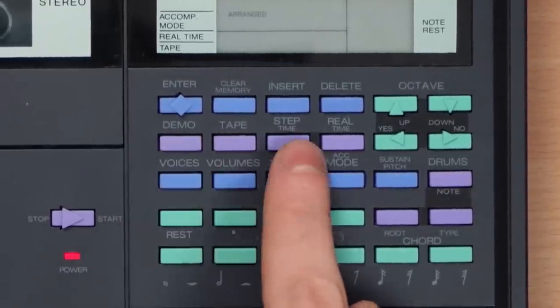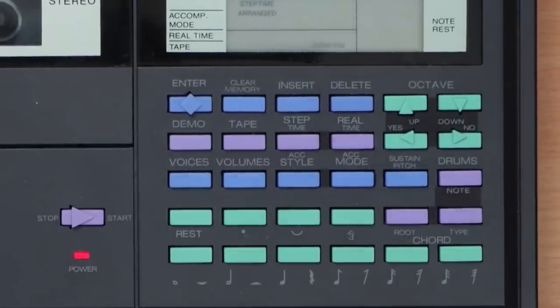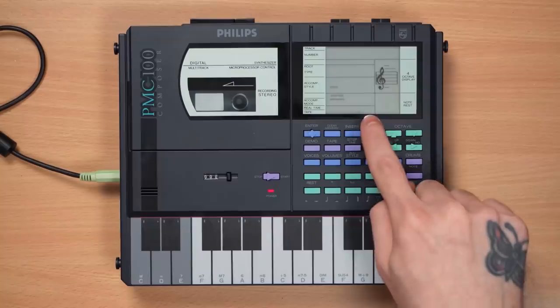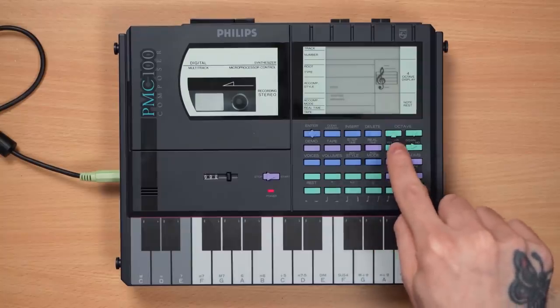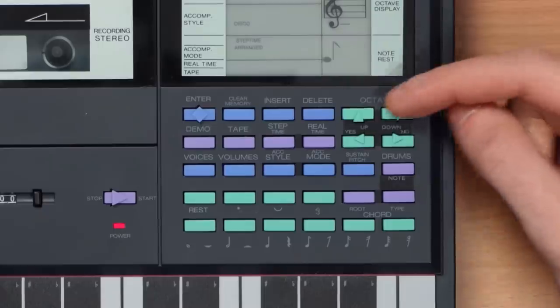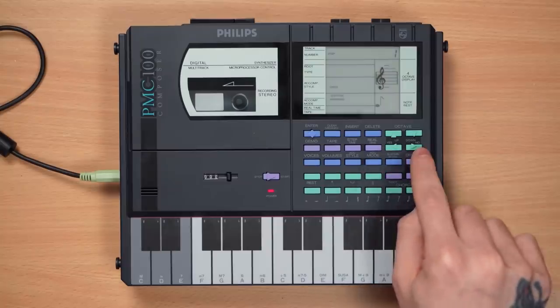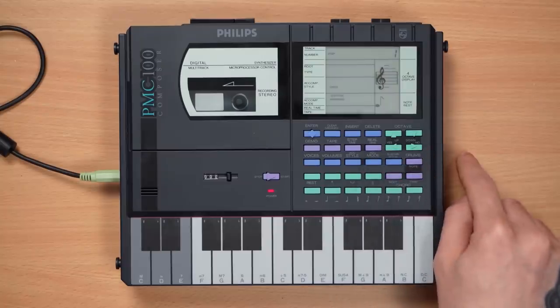We're gonna skip tape and demo for now and focus on these two. We're gonna start in step time, because that's when you can do sequence-type stuff. We have to confirm — that's the yes button. These four buttons are navigational buttons. The two up top go up and down an octave, which is a very nice feature. Then we have going from side to side, but also yes and no.